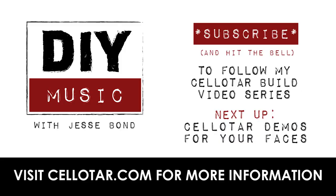Hey everybody, thanks for watching as we kicked off this cello tar build project together. Subscribe and hit the notification bell to be notified when future episodes go live. Coming soon to cellotar.com are downloadable plans for purchase, so you can build your own cello tar along with me for around a hundred dollars. Interested? Hit the contact form on the website and don't forget to follow us on Facebook and Instagram. See you next time!